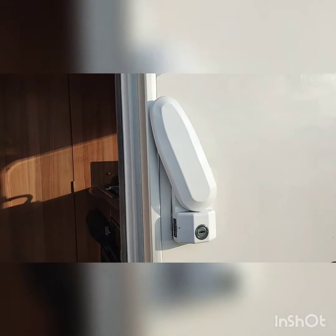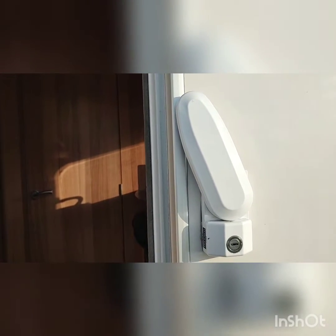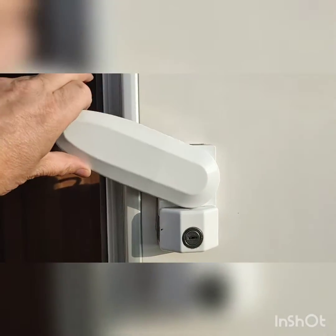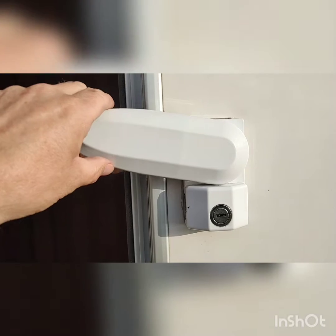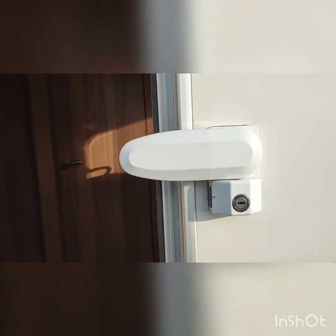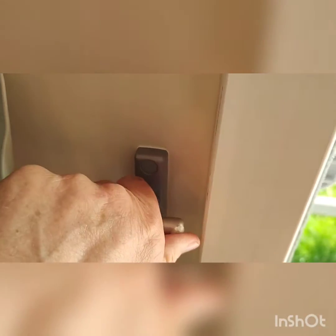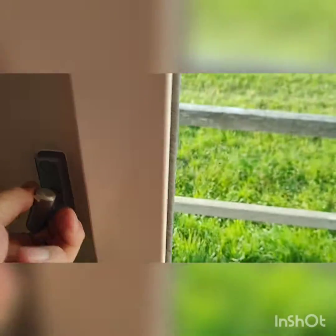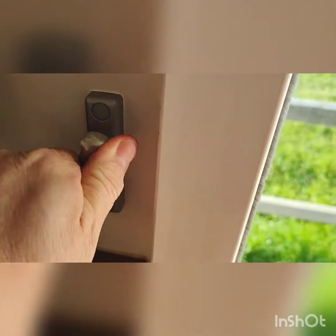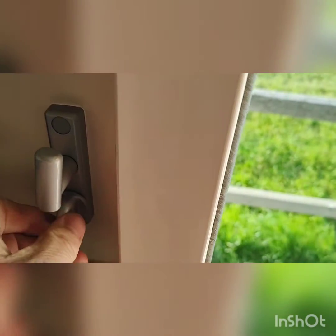We've also fitted extra locks for the doors, so we've got two locks — the main door lock and this one. There's a big bar that goes all the way through to outside. You pull the arm down and it locks in place and cannot be moved. It can be operated from the inside as well. There's a lock and also a turn handle — the turn handle operates the bar to the outside, and just below it is the lock to lock it on and off.